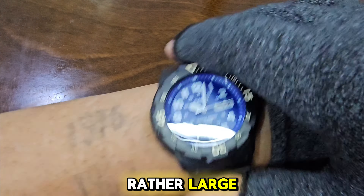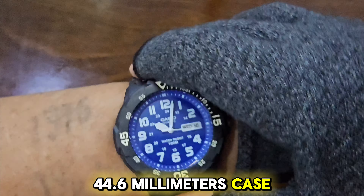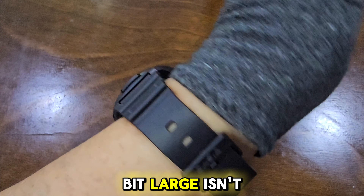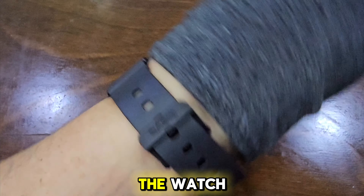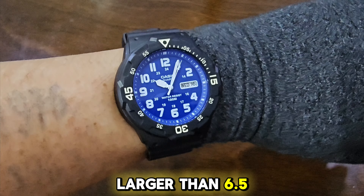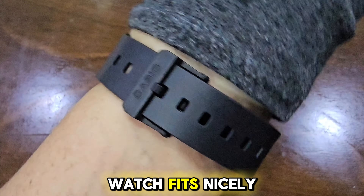Let's try this rather large 44.6 millimeter case on my slim 6.5-inch wrist. It is a bit large, isn't it, but I like the watch even though it's rather large on my wrist. Those with wrists larger than 6.5 inches will find this watch fits nicely.